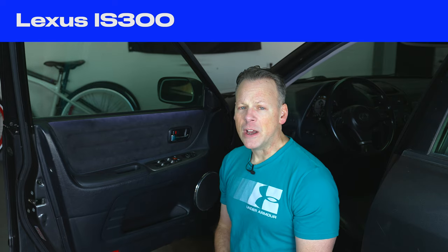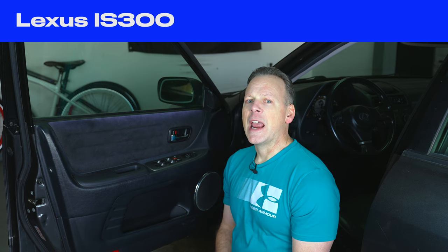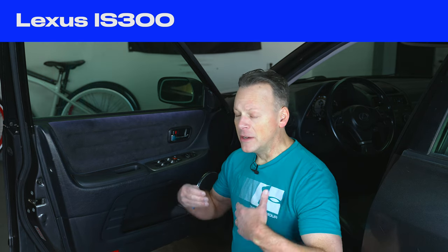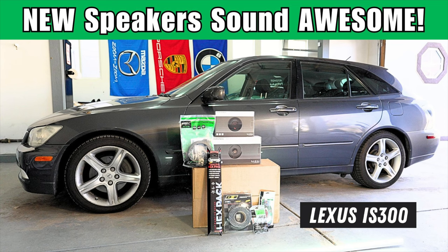Do you think this little three-quarters of an inch tweeter is really going to make that noticeable of a difference in sound quality? We recently upgraded the stereo, and I have to say I was super impressed — it really did change everything. And later on, we had another step up in sound performance by upgrading the door speakers to six and a half inch lower speakers. Phenomenal.